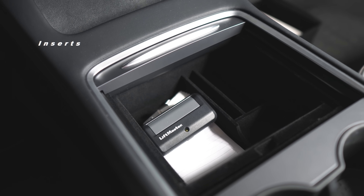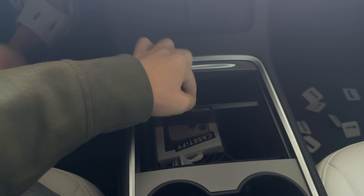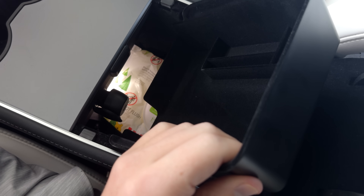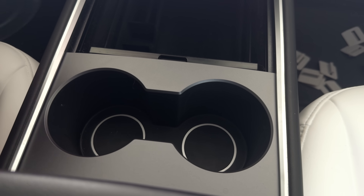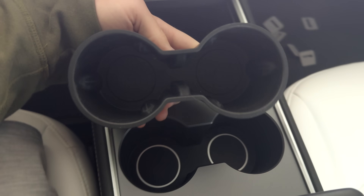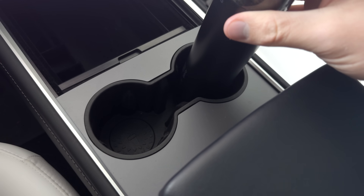For inserts: first is my sliding console insert — it just goes in the center console and keeps things from falling into the abyss that is the storage space. If you are going to get one, make sure you get a sliding one, otherwise it'll be very inconvenient. Armrest insert — same reasoning, though it gets less use. I also recommend you get one with a cutout for the plug, so you don't need to remove the insert to use it. Cup holder insert is my favorite — Tesla cup holders are just slightly larger than 99% of drinks, so they end up rattling around. This fixes that while also being very easy to clean if drinks ever spill over.